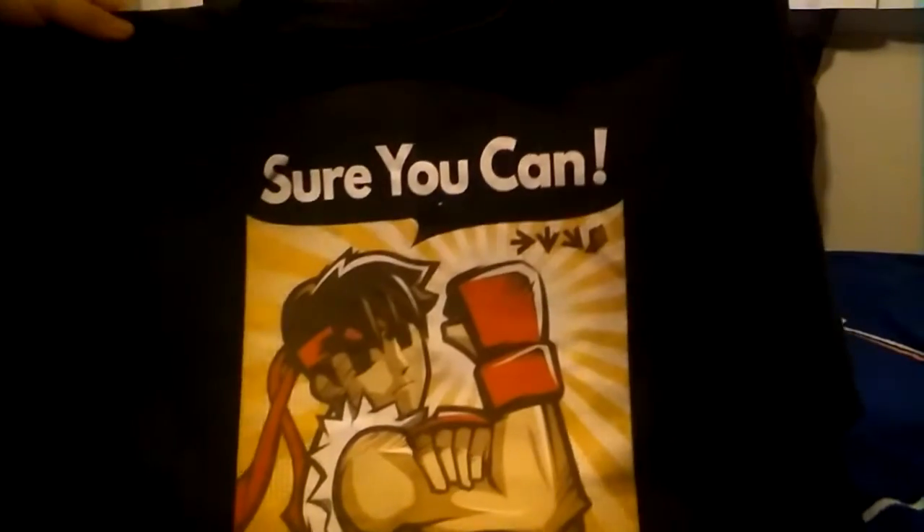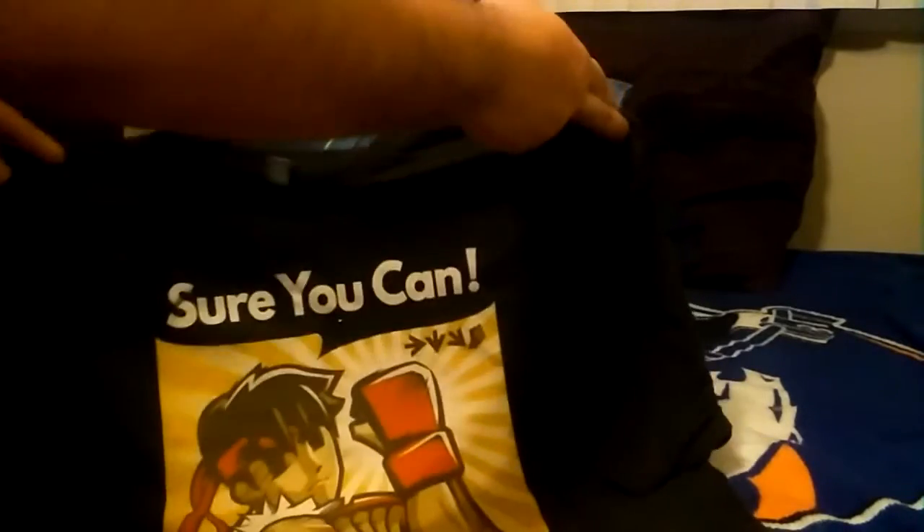And a shirt — what everyone comes here to see: Street Fighter! We have 'We Can Do It' with Ryu, and 'Sure You Can' — that is pretty dope. So one's Ryu and one's Raikou or something like that.